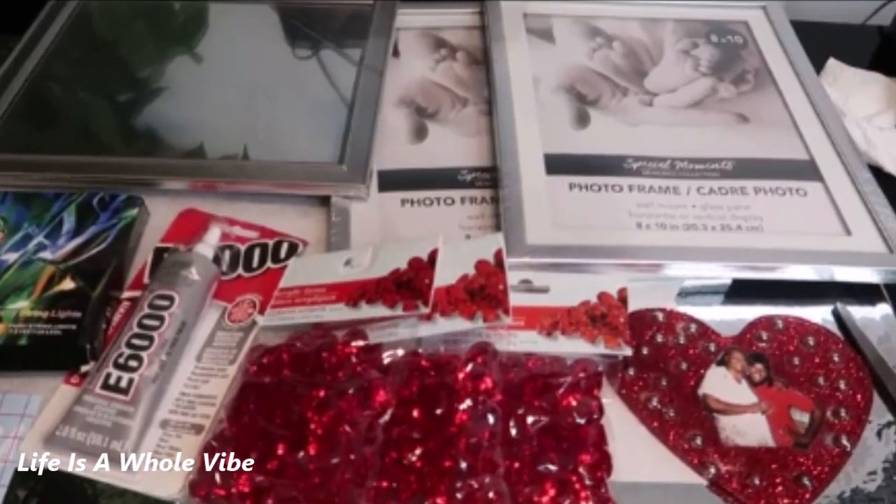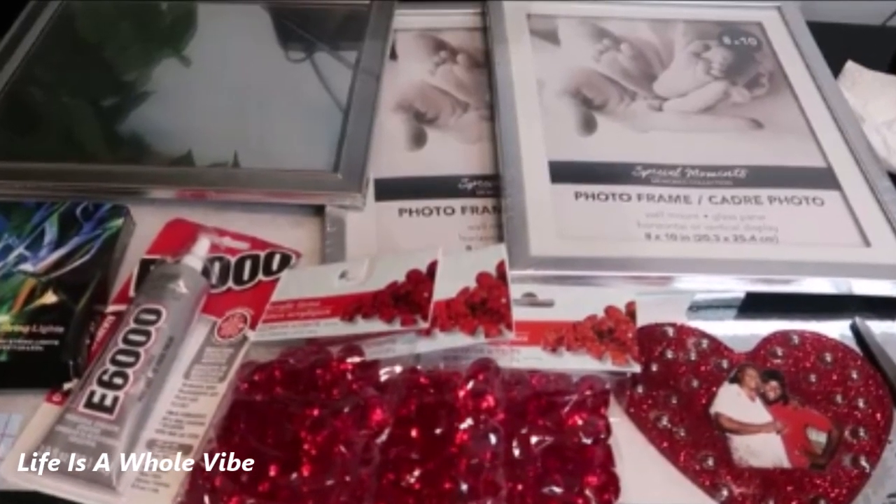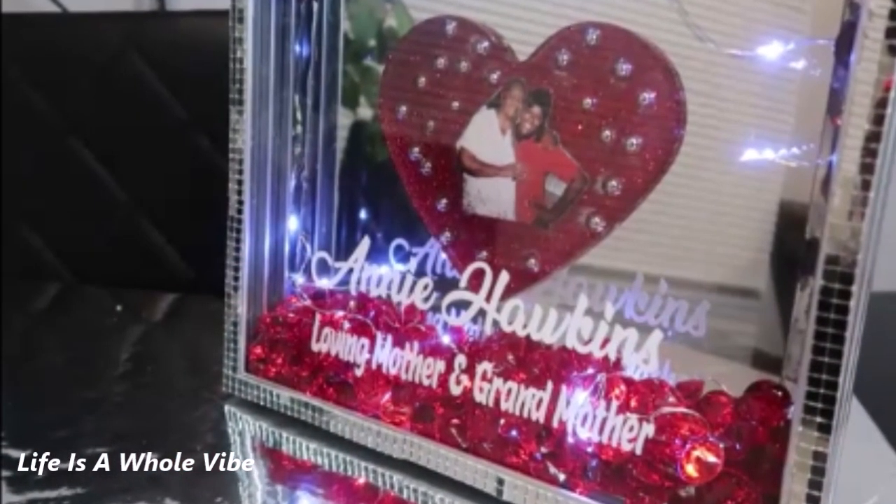If you'd like to see how I'm going to transform these Dollar Tree items into this lovely DIY memorial shadow box, keep watching this video.